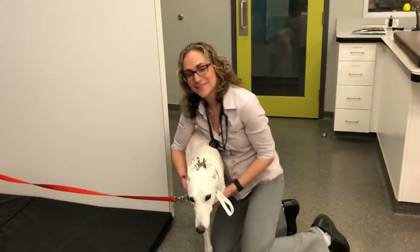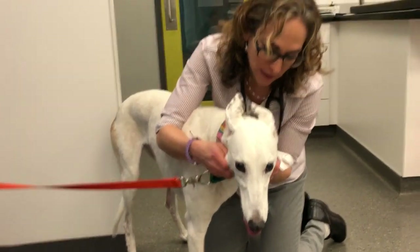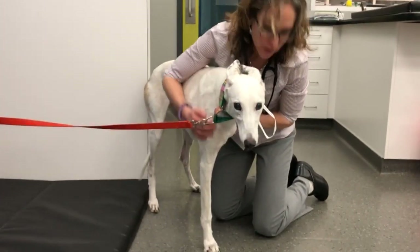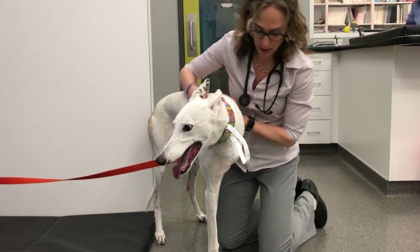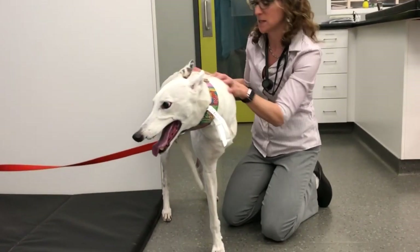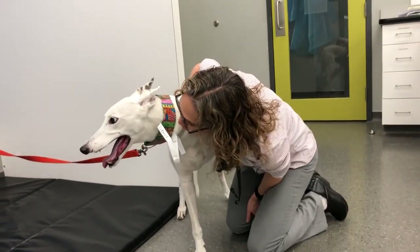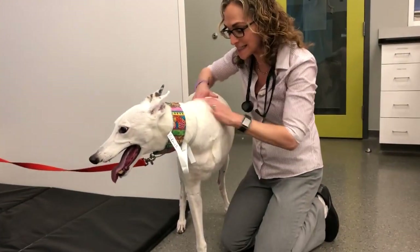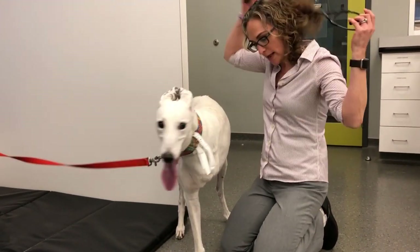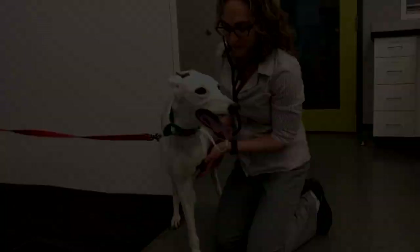Fallon finished chemo about a month ago. She had osteosarcoma, she was amputated, and she did great on chemo. We have to wait for the radiologist, but I'm very pleased — I do not see any spread. No spread allowed! And then hopefully at your next appointment we're going to start that new osteosarcoma vaccine.